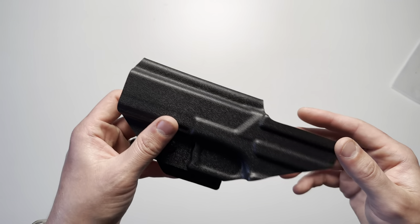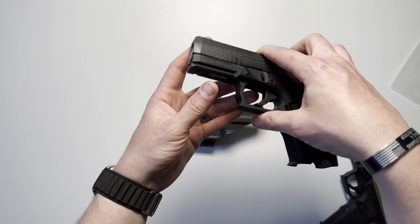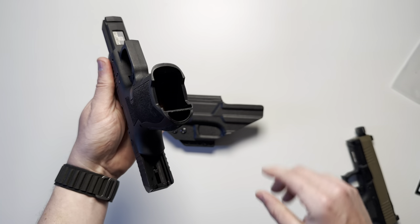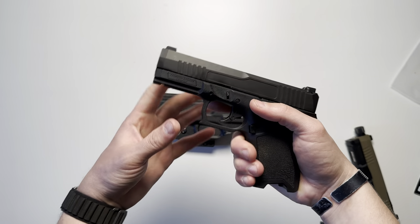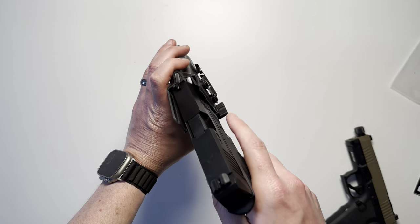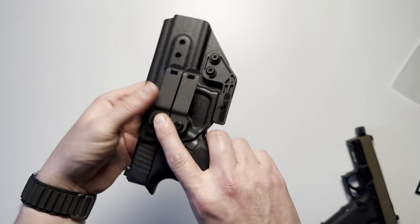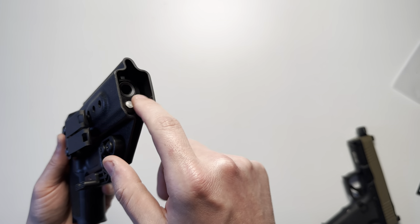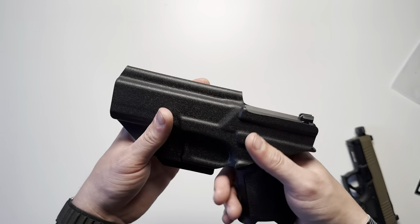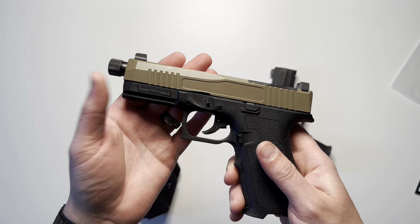I'm going to bring out two different Daggers and show you how they look. First is the Dagger Compact — demonstrating it's empty with no magazine. Here's that sight channel opening with plenty of room, and here's the bottom — still plenty of space if you end up getting a longer barrel or longer slide for your Dagger.